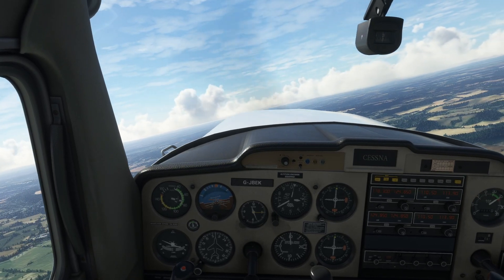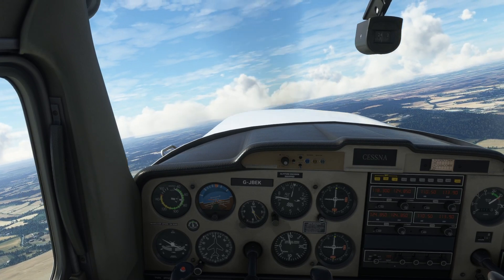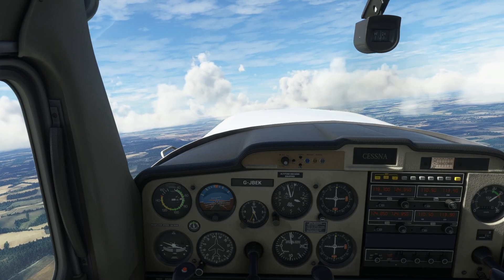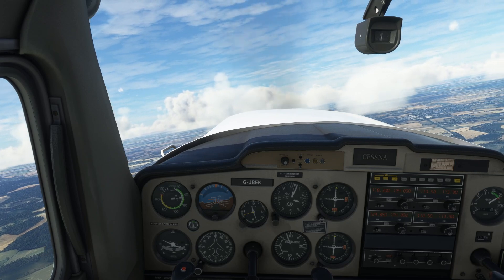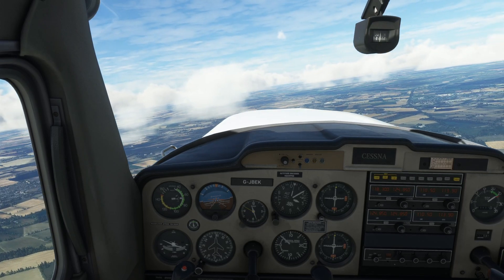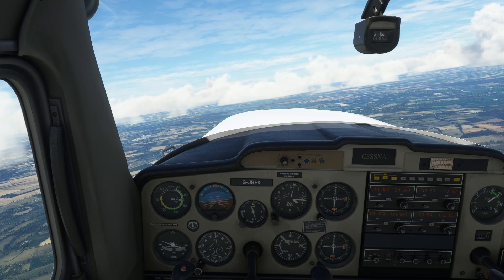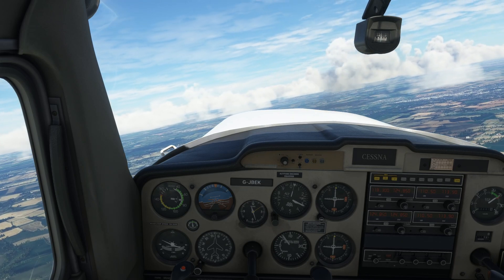We are going to turn in exactly the same way. We are now doing three things at once — maintaining speed with throttle. We are managing about 70 knots at 1,000 feet a minute, or not quite. A much more comfortable rate of climb in the Cessna would obviously be about 400–500 feet a minute. So if we hold 500 feet a minute on the vertical speed, we can happily keep going at about 75 knots — seems to be right in its sweet spot.